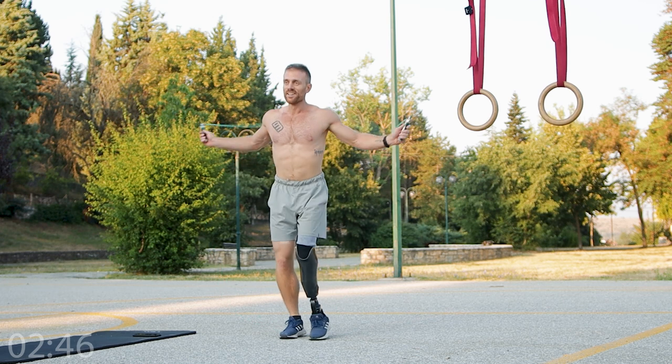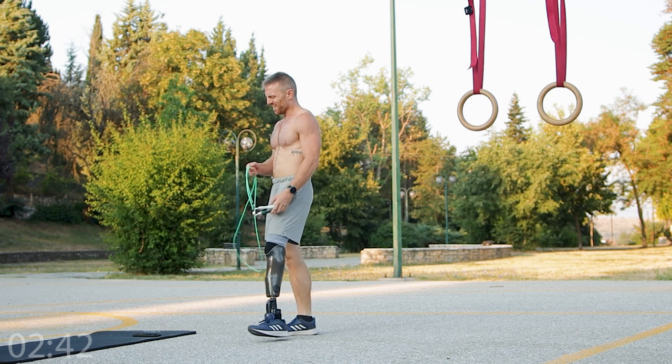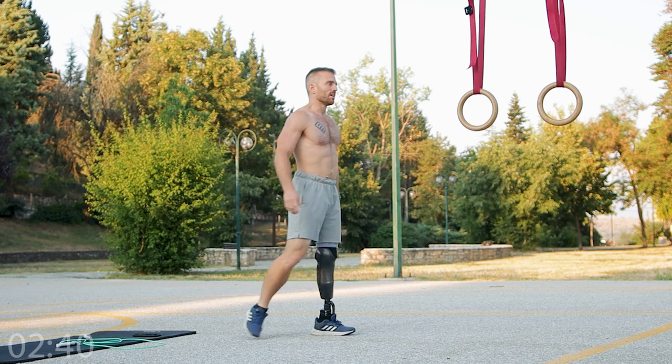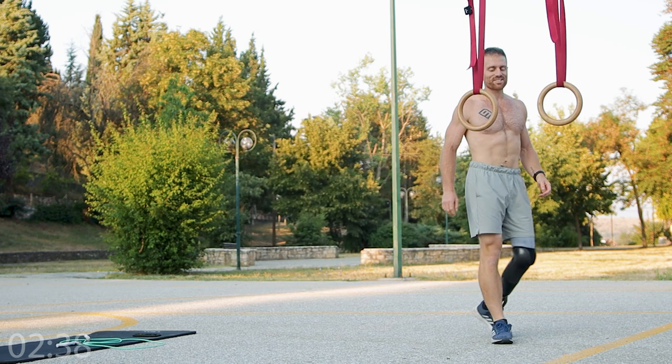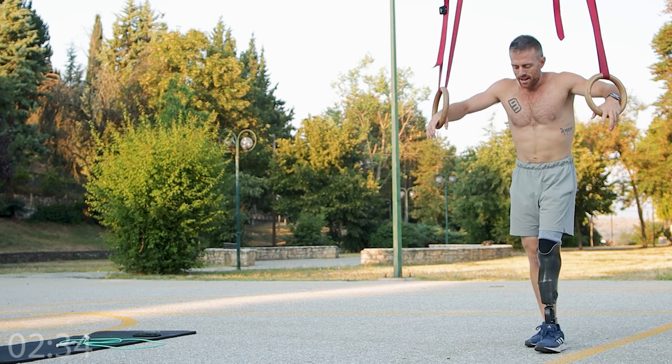It's okay if you miss a few — just get those 50 reps in that set. This is, I think, my eighth set.